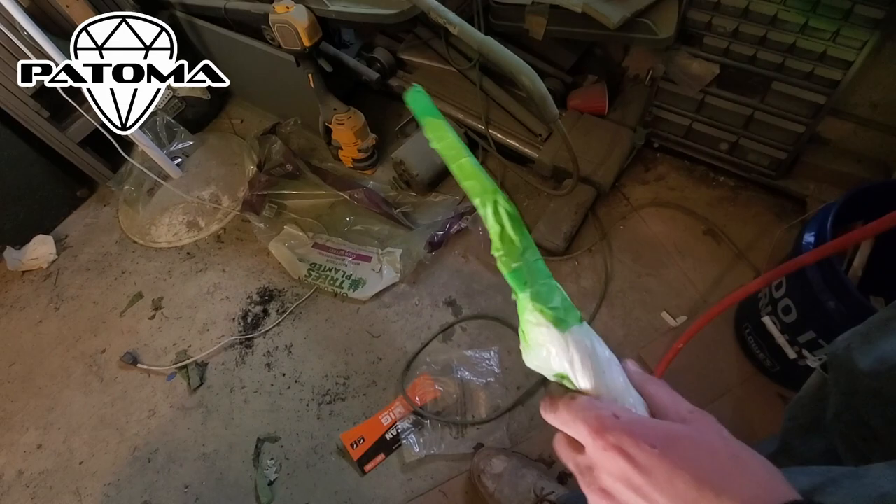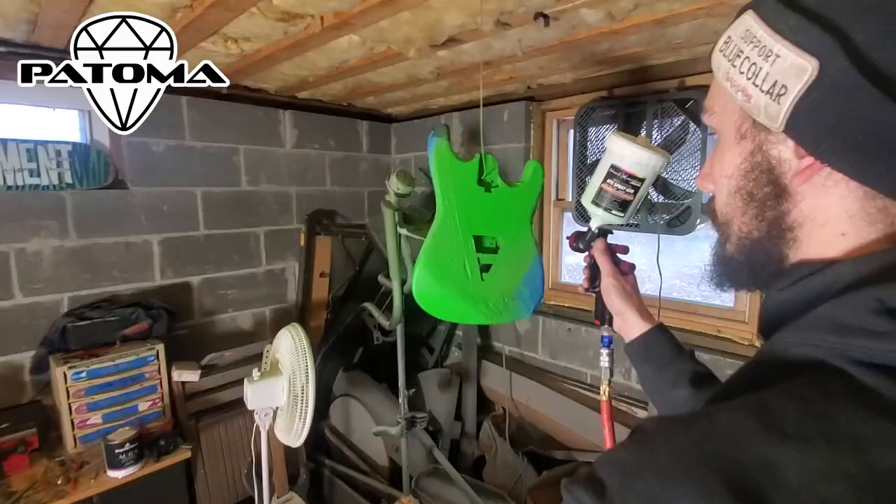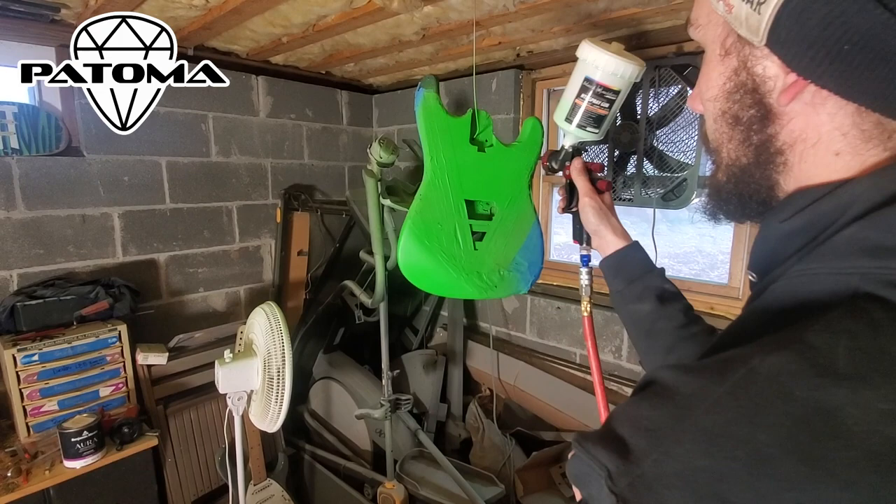As you can see, there's some black on there, so we really want to get a hefty amount of paint on there to really cover it up. And here's a look at the first coat on the headstock and the body of the guitar.